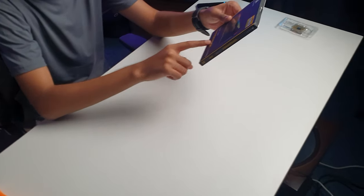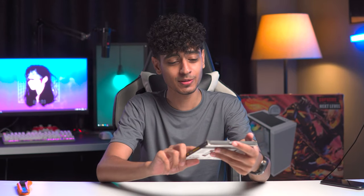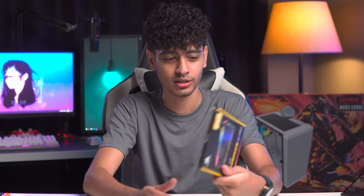Component number 2 is the Corsair Vengeance Pro RGB RAM. The most interesting thing is they have a CL16 RAM, which is usually hard to find. Pakistan has a lot of shortage of these, so this is a very cool thing.